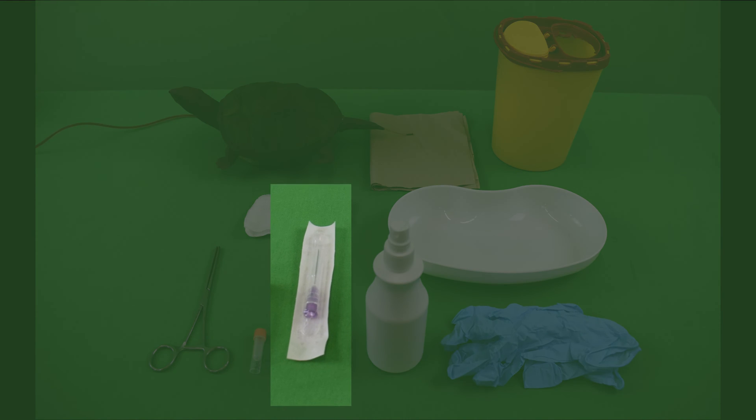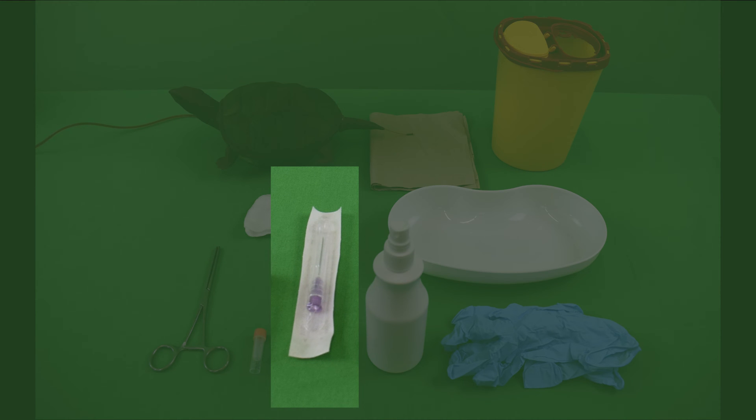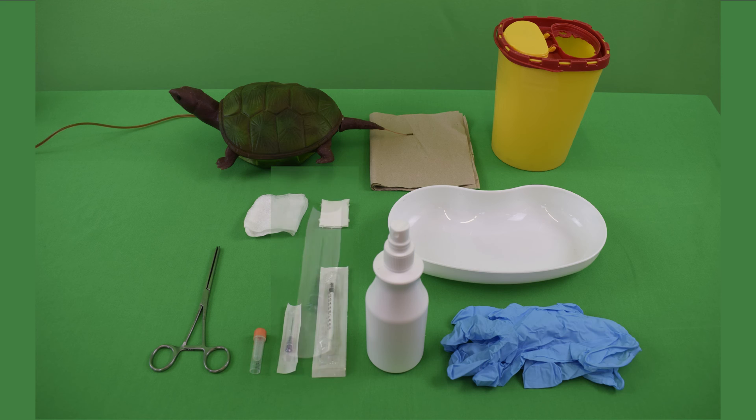Note: a rather large volume cannula should be chosen, as the relatively large nucleated erythrocytes in the blood, along with the low blood pressure and rapid coagulation in reptiles, collectively tends to lead to blood clogging up the cannula within a very short time. In addition, reptiles' veins are always punctured blindly without raising them.